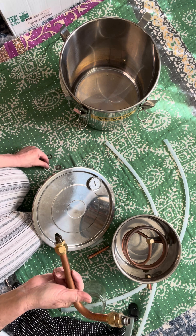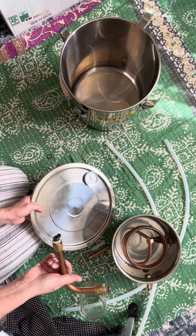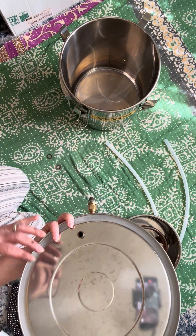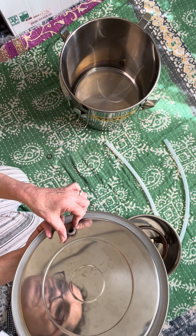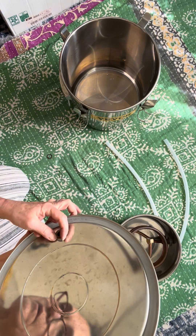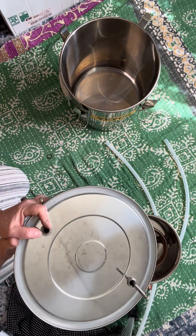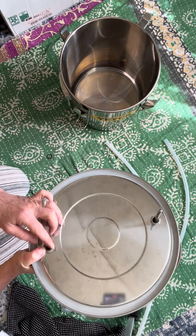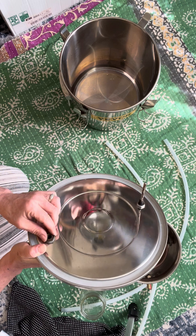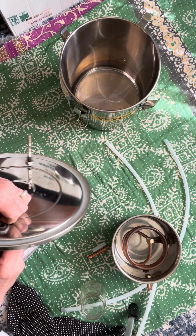I put a washer on top, which means on top of the lid, and slide it through. Then I put another washer, and here another washer. I make sure it's tight.